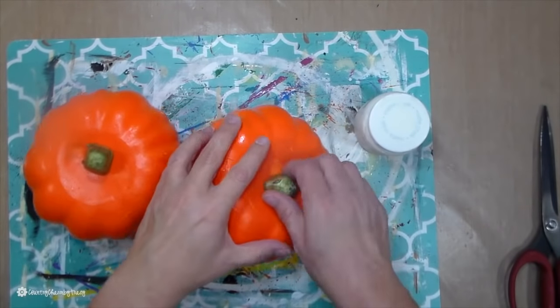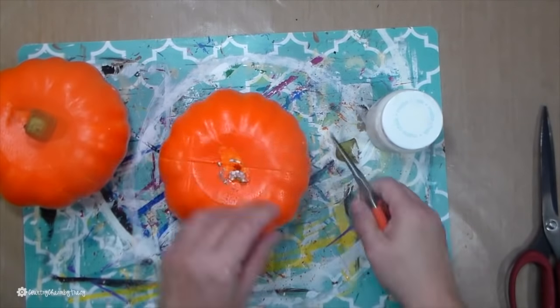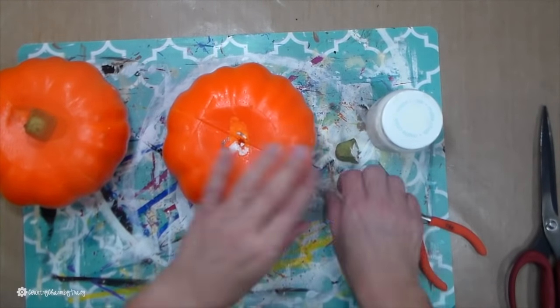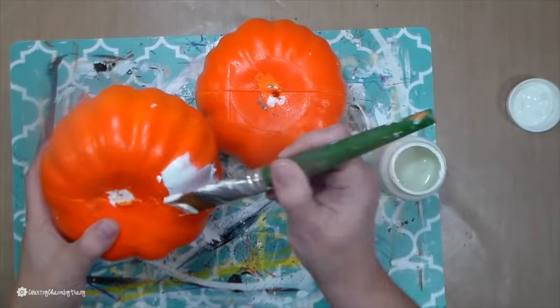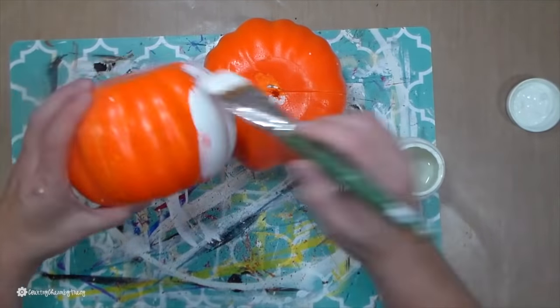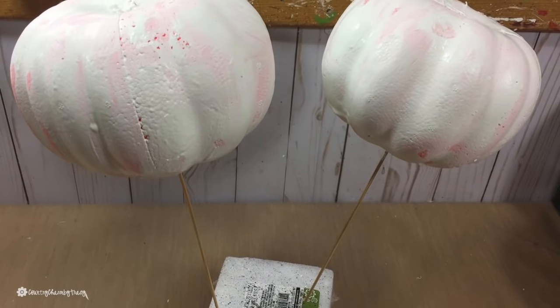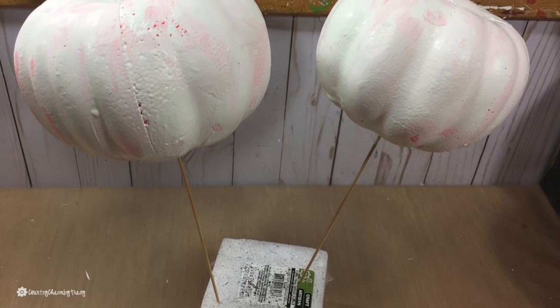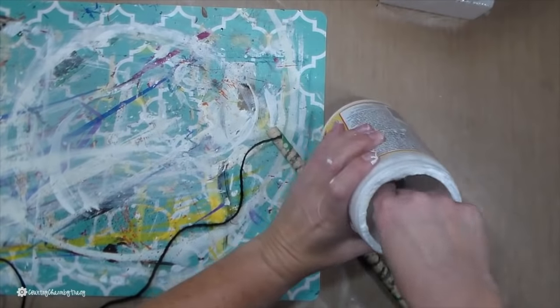I start by removing the stems of my pumpkin and then give each pumpkin two coats of chalk paint. That way you don't see any of the orange through the ribbon. Just a little tip — I used a wooden skewer and a little piece of styrofoam. If you stick the skewer through the bottom of the pumpkin, you can let it dry standing up.